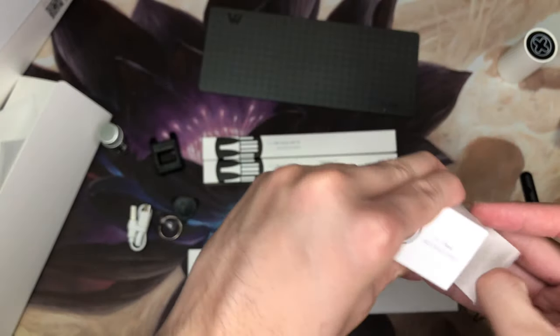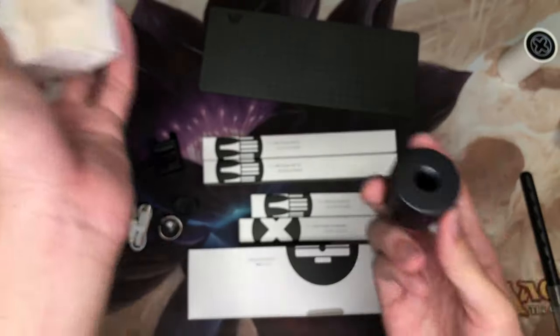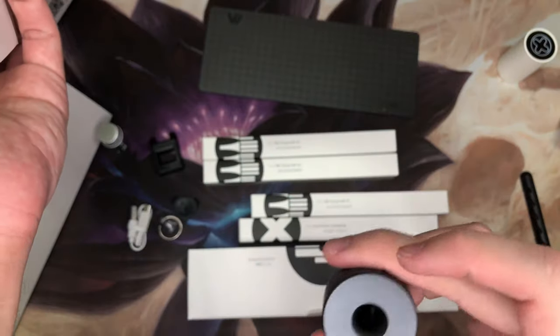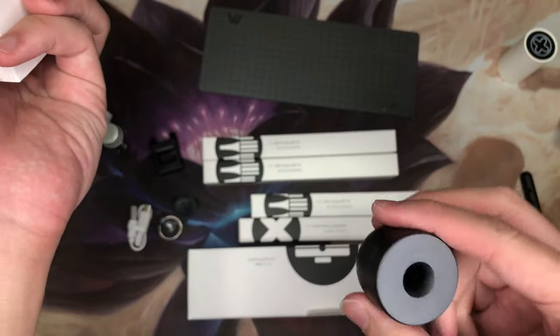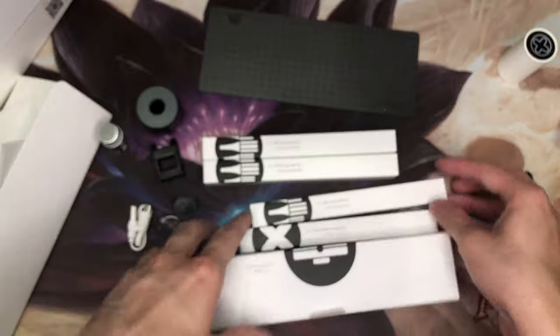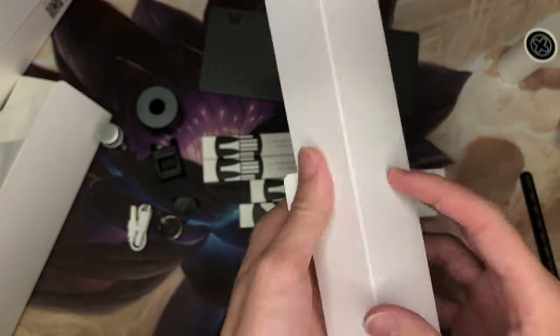Let's take a look at the base. This is the screwdriver base — it's simply a piece of metal. I don't see any charging port here, so it's simply just a base to hold the screwdriver up. Let's set that aside and open up the case.